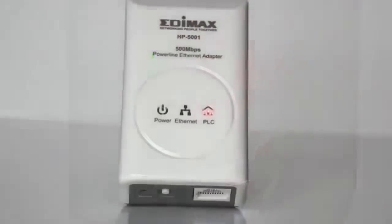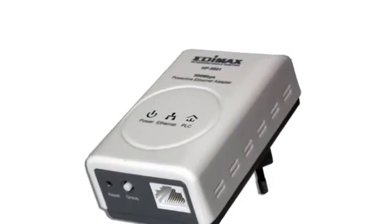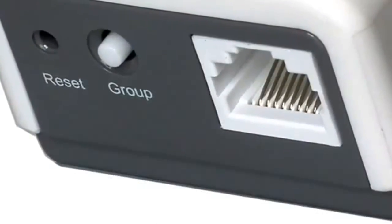The LEDs on the home plugs can easily show if you are connected. Provided with 1 Gigabit Ethernet port for a fast speed up to 500Mbit, a group button for easy pairing and a reset button.